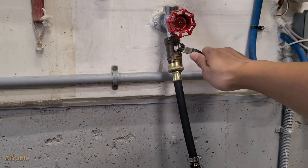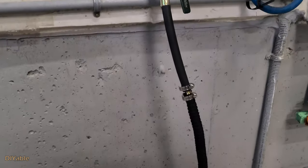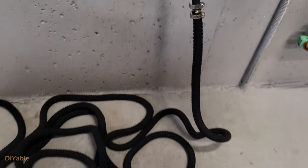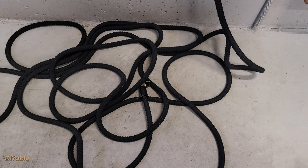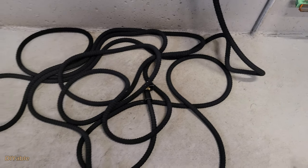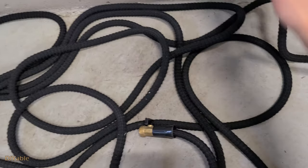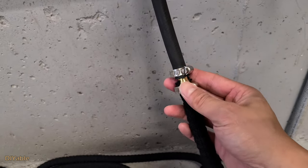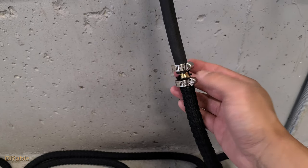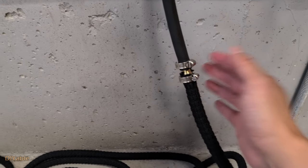Time to do some testing. After we turn on the faucet, it's expanding as expected. We want to build up the maximum water pressure because the most important part is to check if there is any leaking. Perfect — there is no leaking at all. I would say this DIY project is completed successfully.